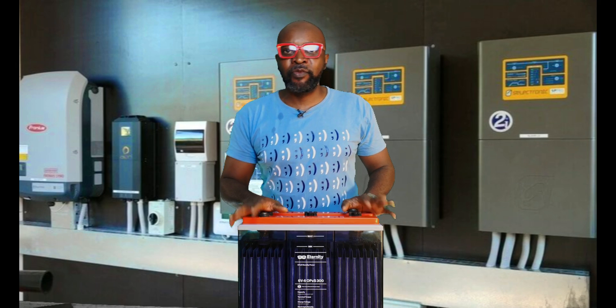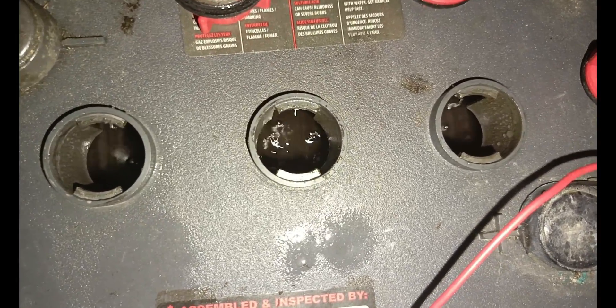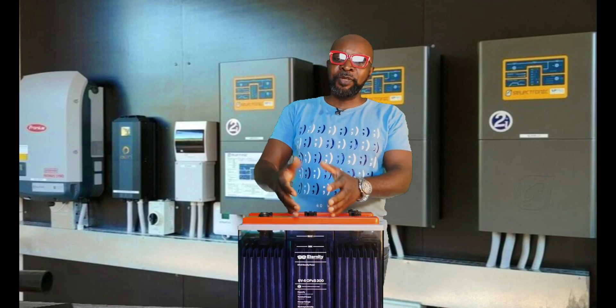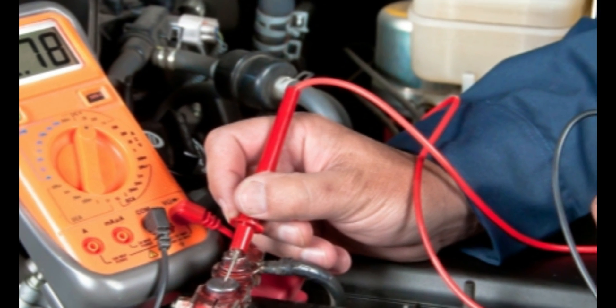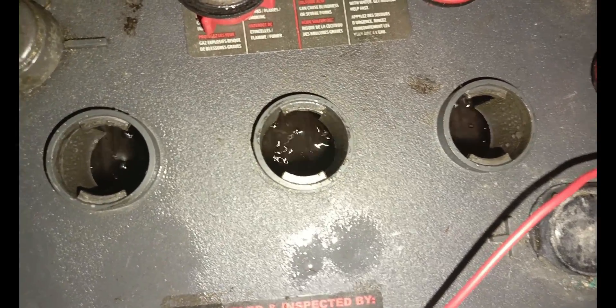Number four is equalization. It's very important that periodically, if you're using a tubular or open flooded lead acid battery, you equalize the batteries to ensure that all cells dropping below the voltage of other cells are brought back to the same level. This battery here is a 6-volt, 370Ah OPZ battery with three cells; a 12-volt battery would have six cells. Each cell is supposed to give you 2 volts. If testing shows a cell below 2 volts, equalization is needed. Equalization should happen periodically — every 15 days, 30 days, or once every two months — to ensure the batteries do not sulfate.